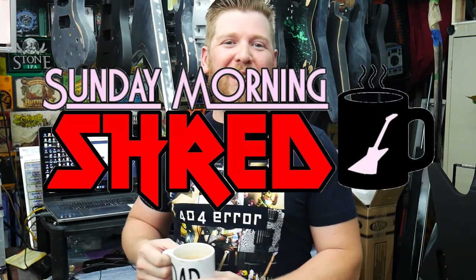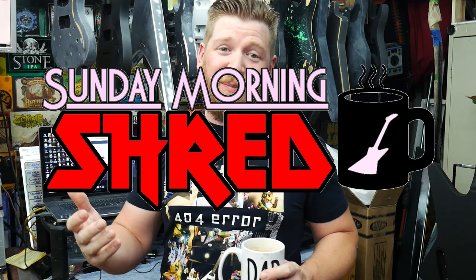Hey, what's up everybody? Welcome back to the channel. It's Sunday Morning Shred. Sunday Morning Shred is back. We're going to try to keep doing these every single Sunday for you guys. It's probably been a year or so since I've even done an episode of this show. If you don't know what this is, this is the show where you wake up on Sunday morning, go to YouTube, get your coffee, get whatever you like going in the morning, sit down and watch some guitar talk.